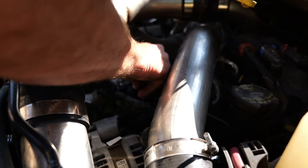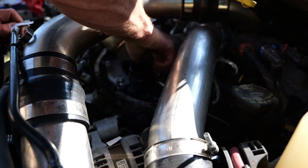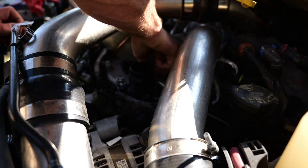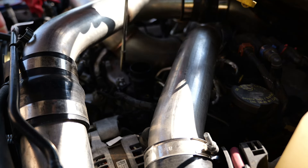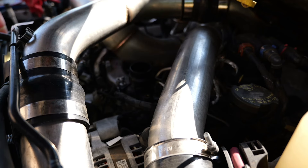The directions say to make sure the thermostat is in the 12 o'clock position. I don't know exactly what that looks like, but if something looks like it's at 12 o'clock I'll just assume it's good. It also says I'll need to go back with a torque wrench and torque these down, but I don't have a torque wrench so I'll just get them snug.